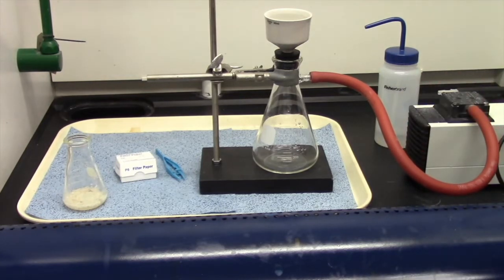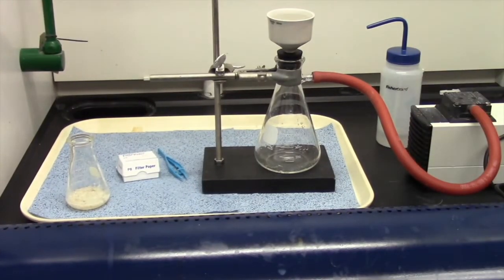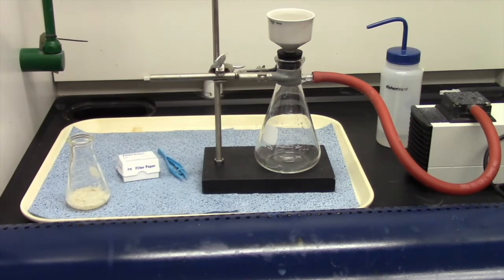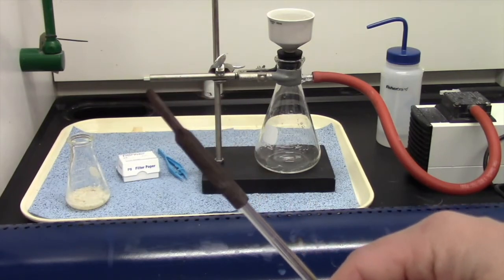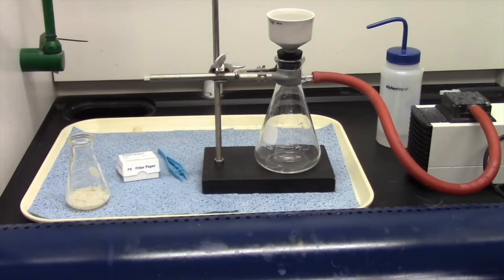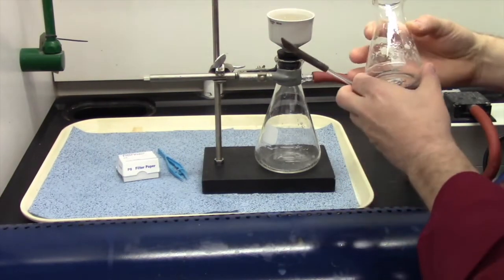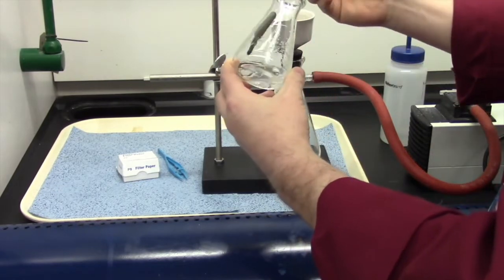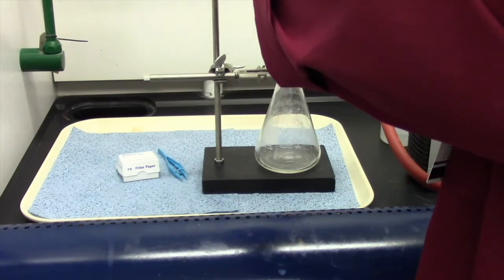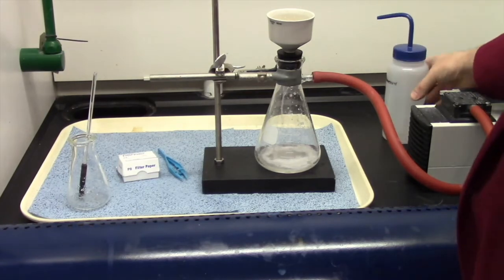Helps to plug these things in. Electricity — what a novel idea. Now we are pulling air down through the funnel, and I'm going to pour on my sample. I got myself what's called a rubber policeman — it's used to scrape out the soap particles into the funnel. I'm going to rinse with a little bit of water and use my rubber policeman to get in there and scrape off the sides a little bit. Pour it into there and set that to the side.